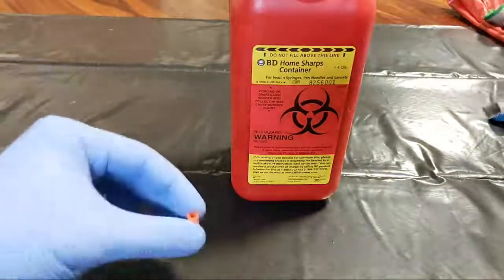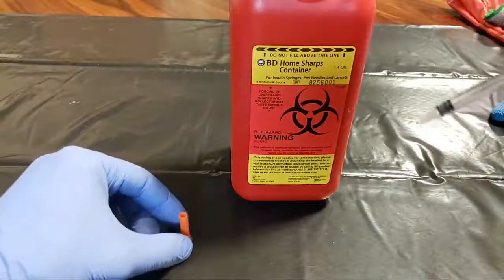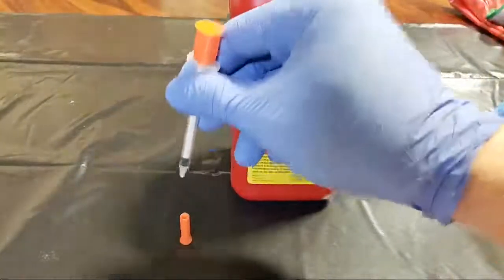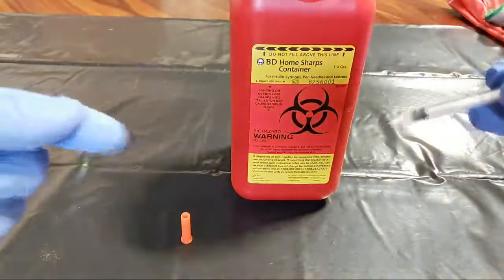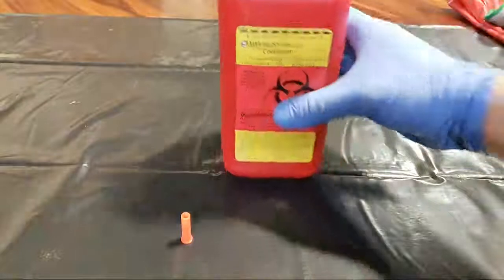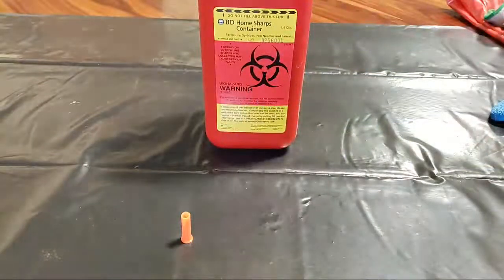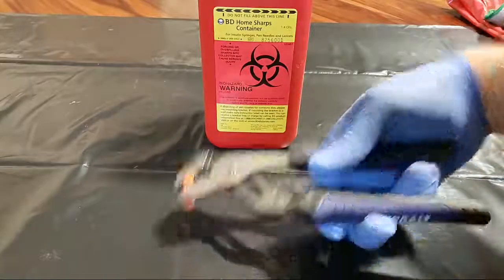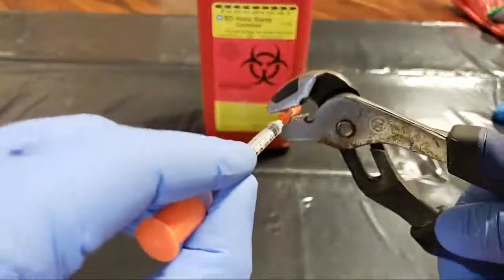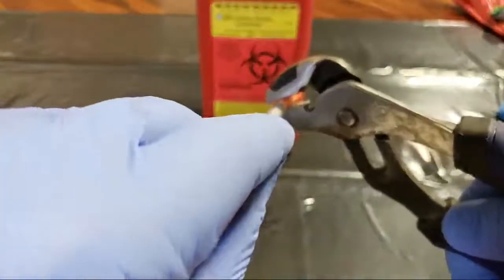The proper way to recap a needle is to either place the cap on a table and insert it that way, so there's no chance of accidentally sticking your finger, or to use some sort of forceps. For example, I'll use simple pliers to go ahead and cap it. This is according to OSHA for safety.